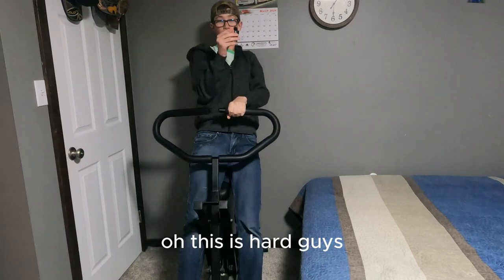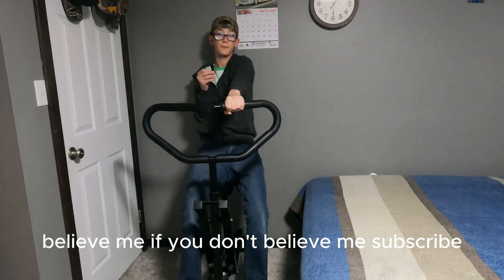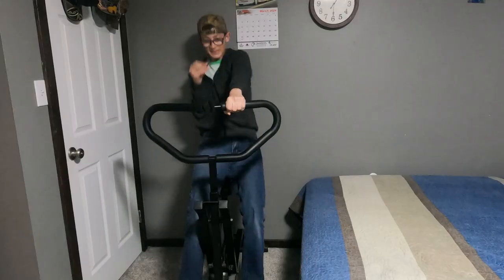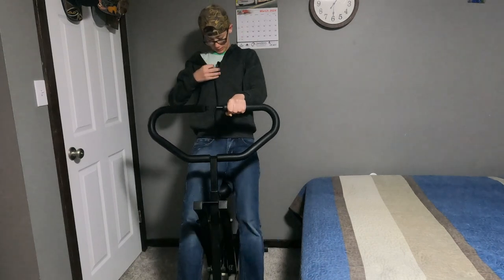This is hard, guys — believe me. If you don't believe me, subscribe. Sorry guys, this is hard.